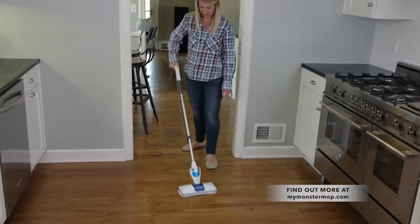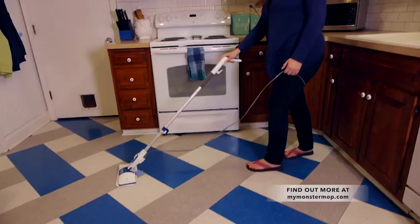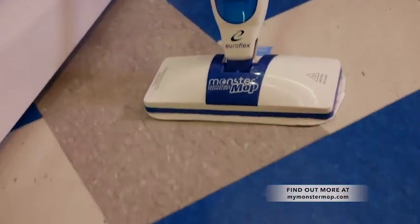As a nurse, I really love the fact that the Monster Mop sanitizes surfaces — there's lots of grime and bacteria everywhere, and it's great to have that feature. I'm trying to potty train my two-year-old, and it makes such a mess. The nice thing about the Monster Mop is it not only cleans it up, but it also sanitizes it.